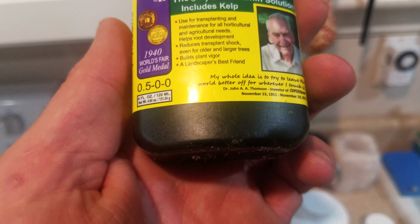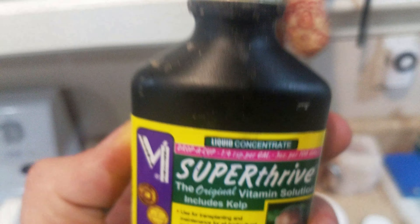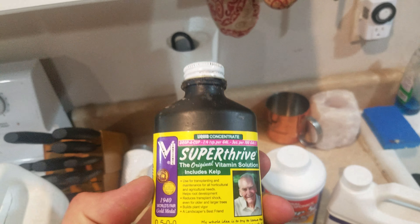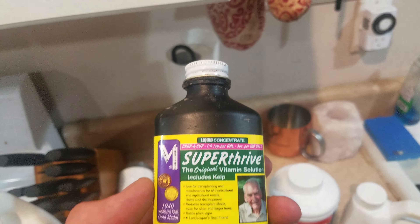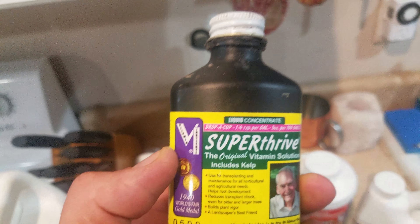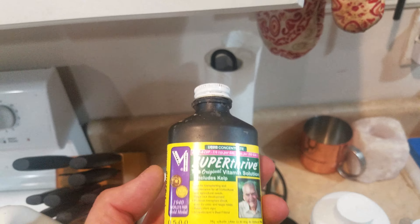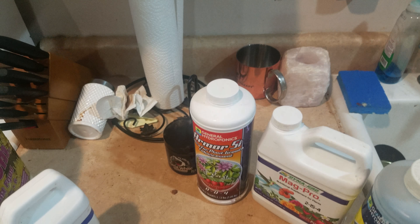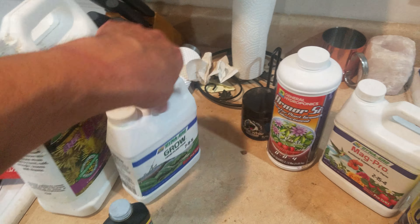Three ounces per 100 gallons. This is a — I don't even know how many ounce bottle, but you get the point. This stuff is strong and will mess up everything. It's a kelp product. It helps with the roots — the roots love it. It is so awesome at helping build a strong root system. I literally pay 10 bucks for this from Home Depot and I get amazing results with a cap full in every bucket, every three gallons.